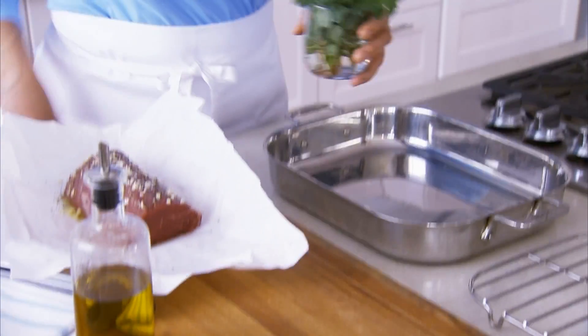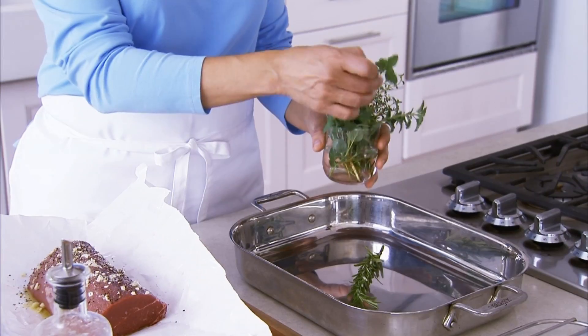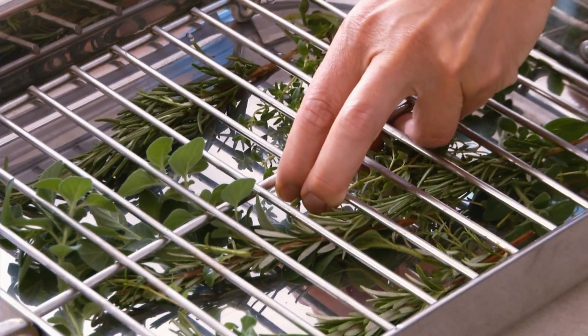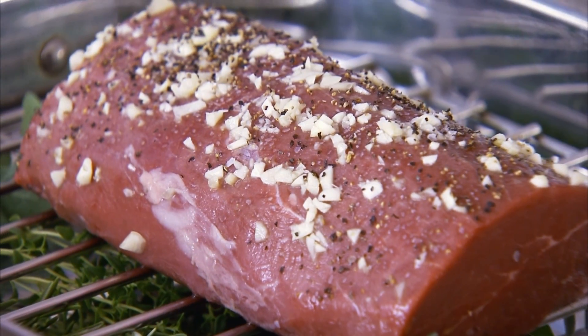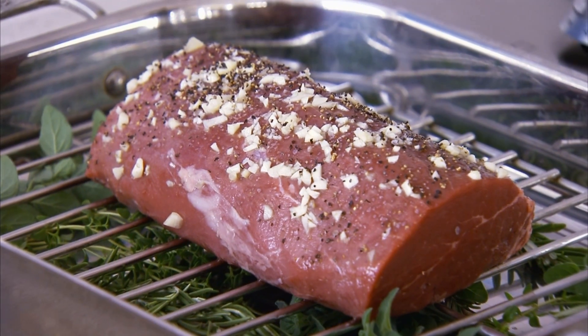Now line the bottom of the roasting pan with sprigs of fresh herbs. Rosemary, oregano, and thyme are some of our favorites. Then put the rack over the herbs and place the roast onto the rack. The rack is important here because it allows the air to circulate underneath and around the roast for more even cooking.